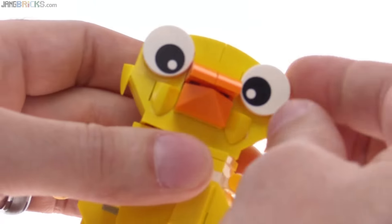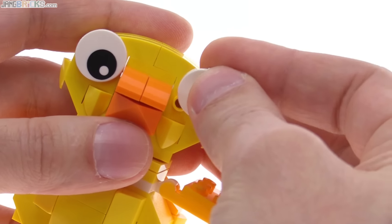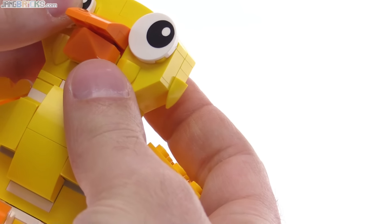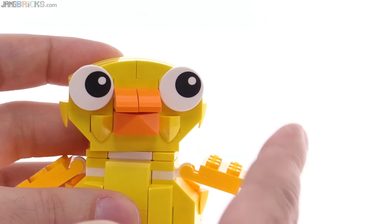Truly all ages can appreciate this. You can also turn the eyes because they're just tiles, so you can make one go off in the opposite direction if you want to. You can actually kind of pose it in a purposeful way, so you can make it be looking at something.